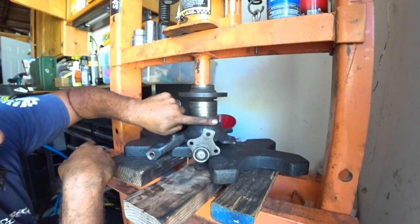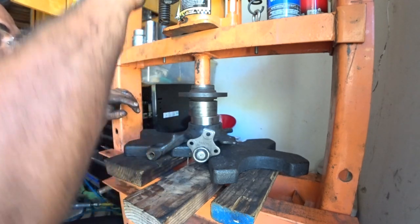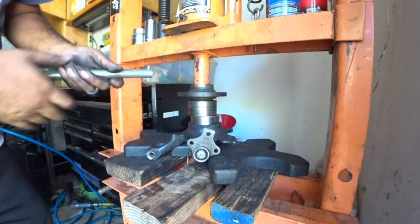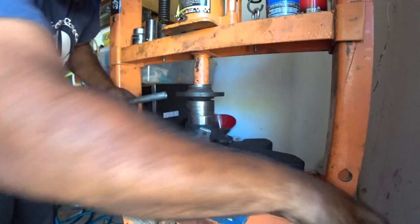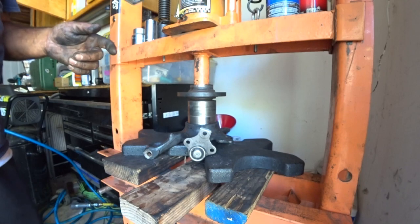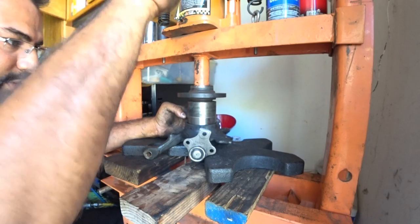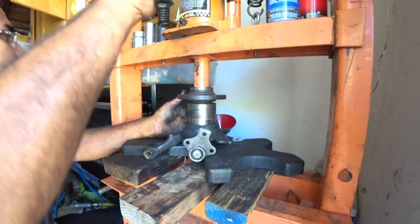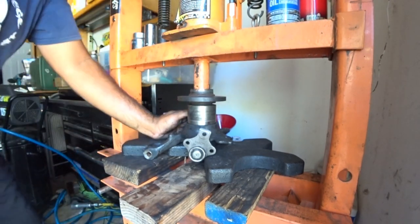If for any reason the bearing is really sideways, stop as soon as you can because that will literally score the material and you'll mess up your spindle itself. So I always try to keep it as even as I can. Once it starts going down nice and smooth, just work your way down. Take your time — it's not a rush. I just love using leftover parts to actually do a job.